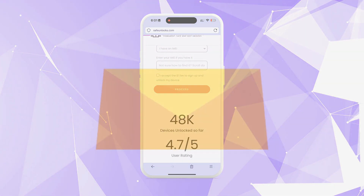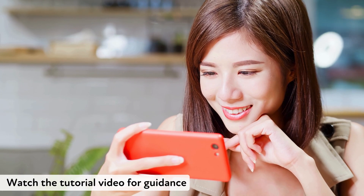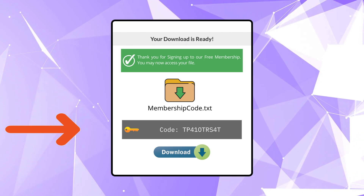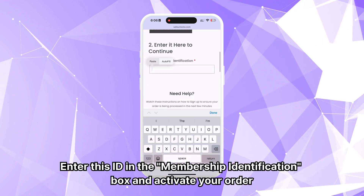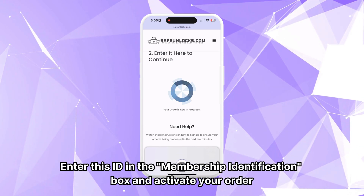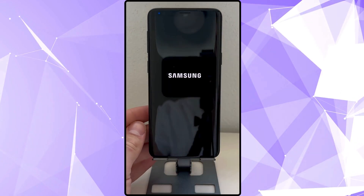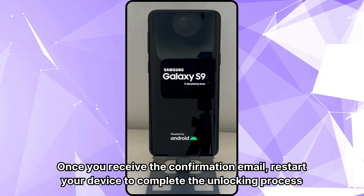You will be redirected to your order and should receive an email with the unlocking details. Follow the steps provided to activate your order, and it's recommended to watch the tutorial video for guidance. After completing the activation process, you will get a Membership ID associated with your order. Enter this ID in the Membership Identification box and activate your order, ensuring your device is turned off before doing so. Finally, you will receive an email confirming the successful completion of the unlocking process. Once you receive the confirmation email, restart your device to complete the unlocking process.